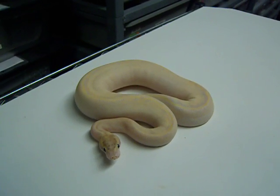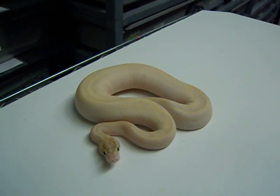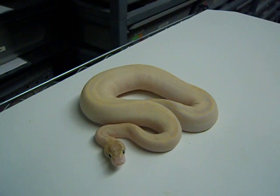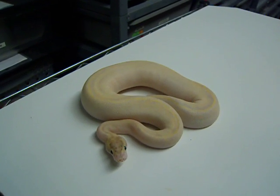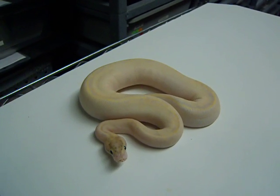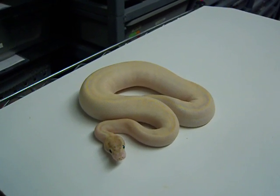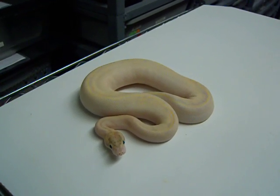This animal right here is actually not it. This is an ivory ball python, and I actually already have a YouTube video of the ivory and yellow belly, so definitely suggest you check that out. But this animal is the first snake I want to show you in a progression, and I ultimately want to show you a new animal in my collection — it is the ivory spider.